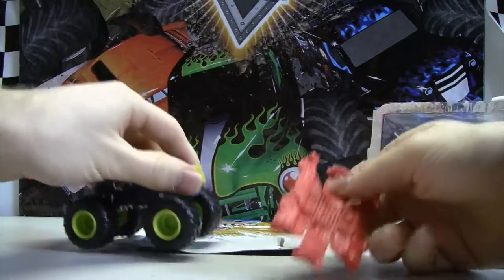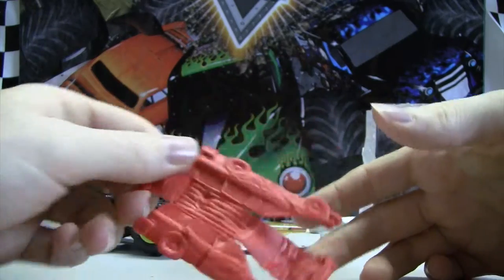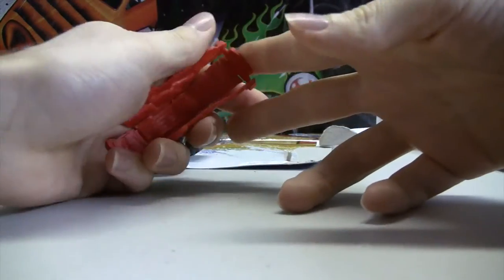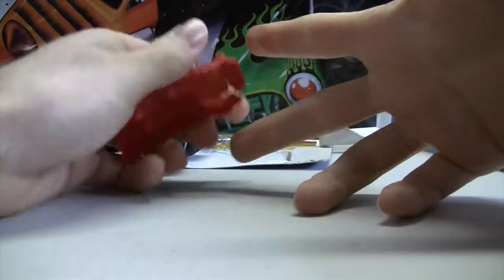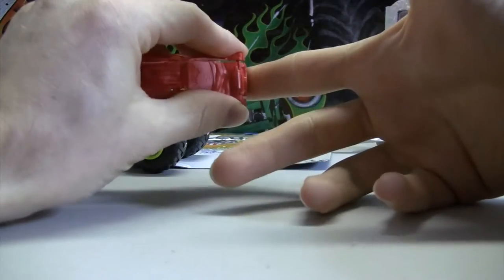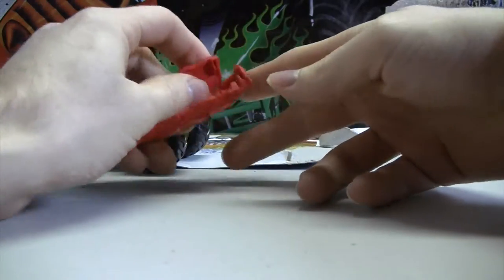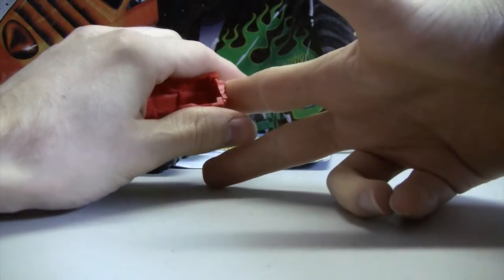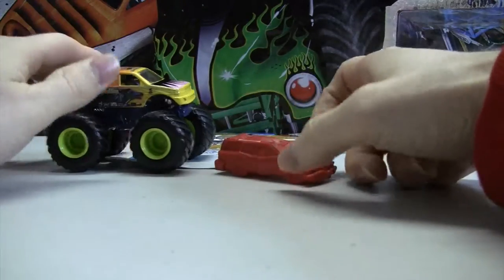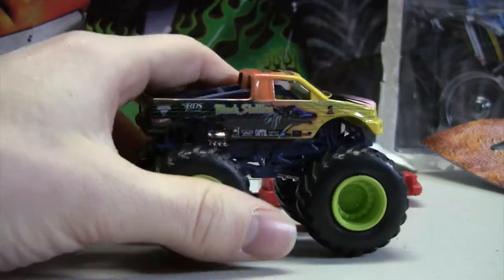We'll just put this aside for right now. Here's the crushable car. Let's put this crushable car together. I like the crushable car series. The stunt ramps are pretty neat too, but after a while you get so many that you don't know what to do with them. I always like the crushable car. So let's take a closer look at Black Stallion up close.